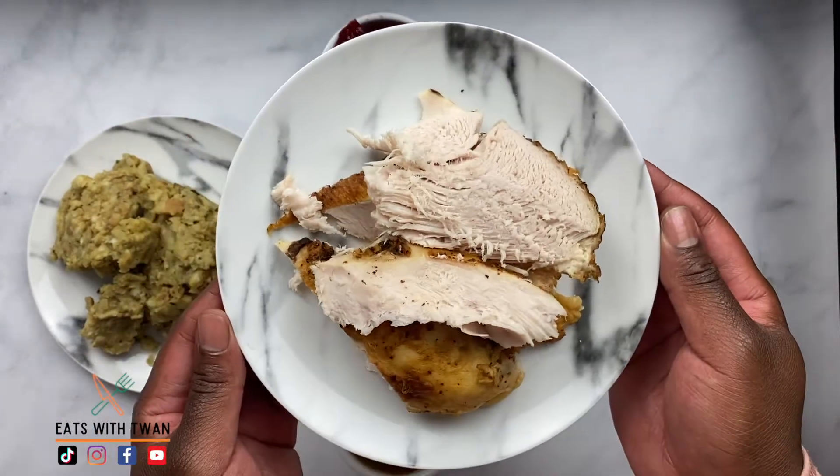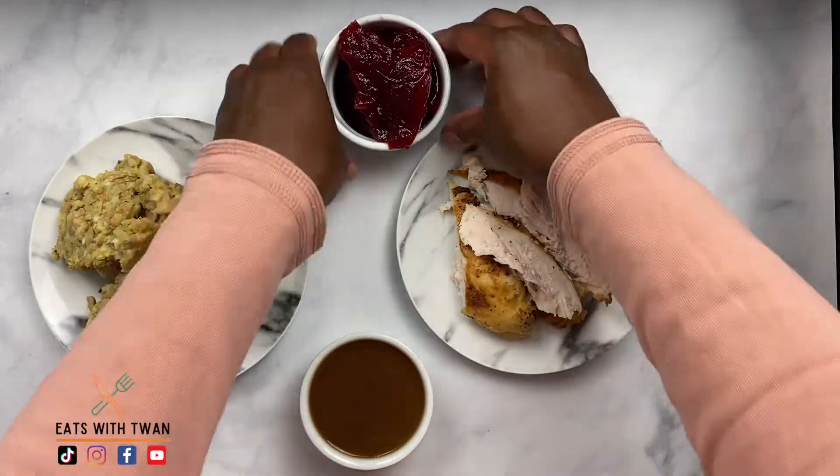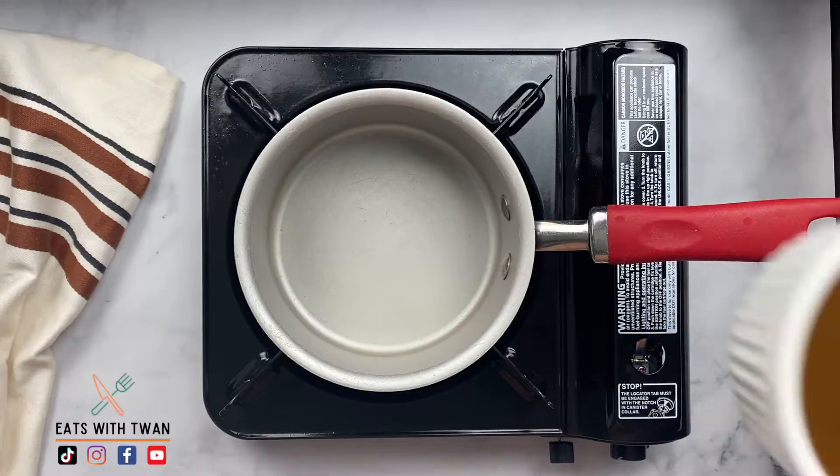We're going to heat up the sliced turkey breast. We're going to warm up the gravy and add some maple syrup to it. And we're going to top it off with that cranberry sauce.